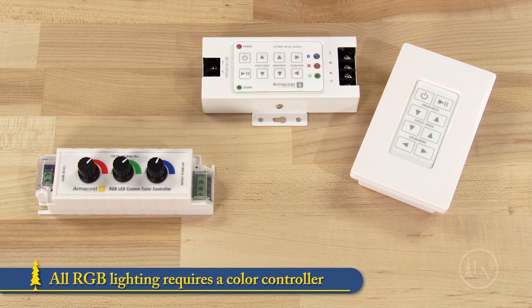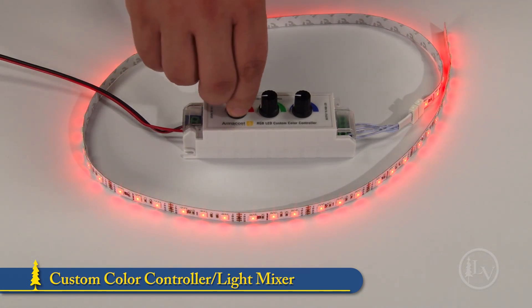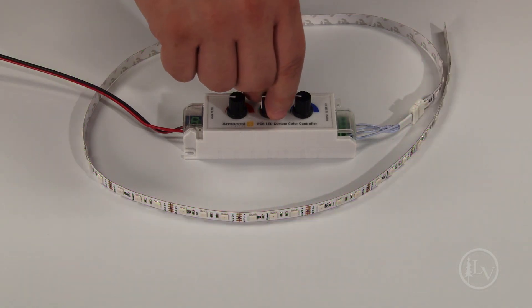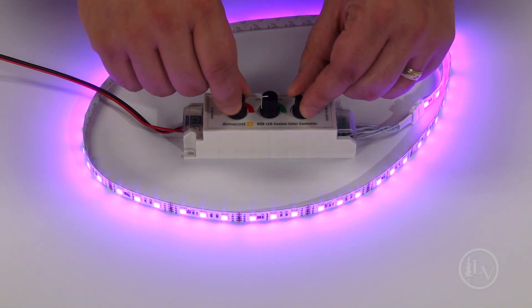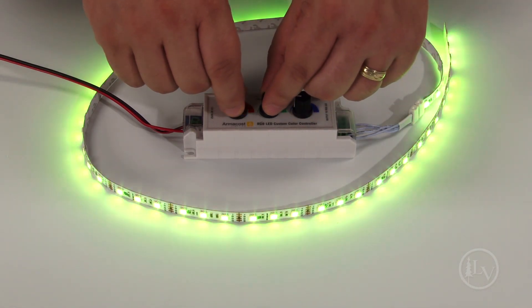All RGB LED tape lighting requires a color controller to blend all of the colors into custom colors. The custom color controller slash light mixer allows for a near endless range of static colors and brightness levels. A separate dial controls the intensity of each color for precise control over the color mix. It can also be set to output white light, making it an excellent choice for anyone wanting to create a specific color.